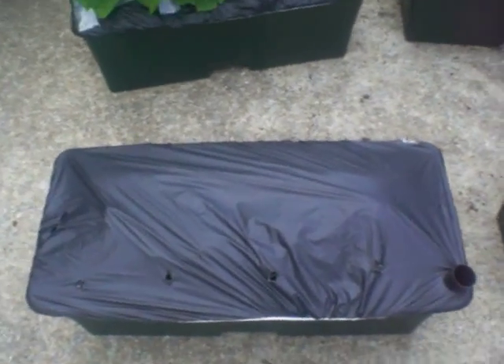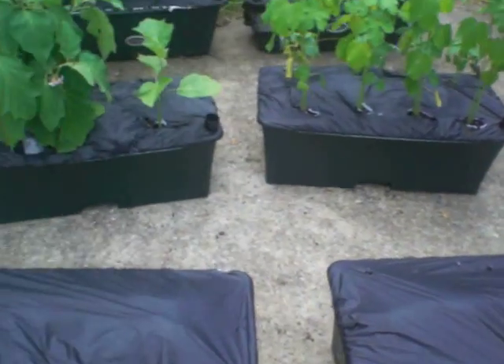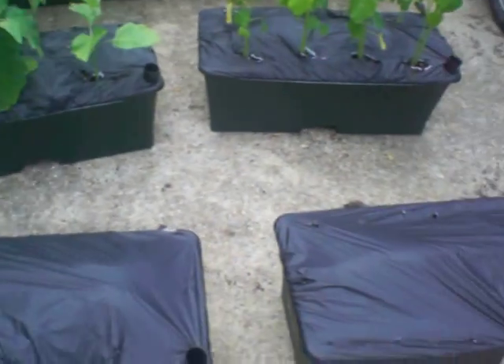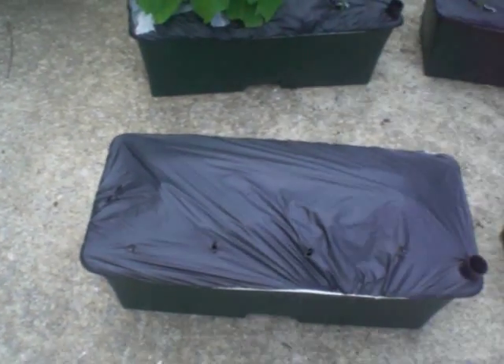And in these two boxes right here that look empty — I don't have a whole lot of hopes for these boxes but I just wanted to see what would happen. I ended up planting some corn over here and cucumbers right there.